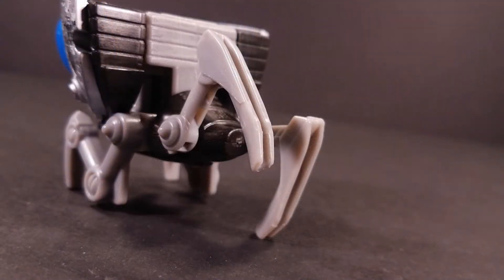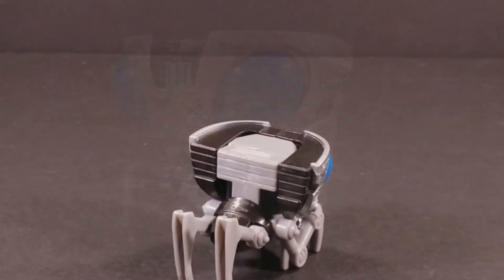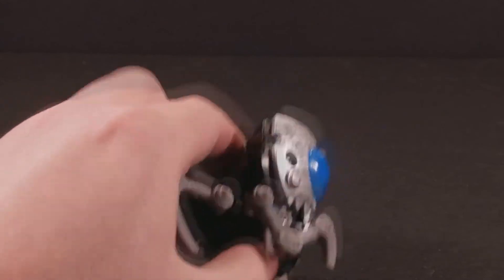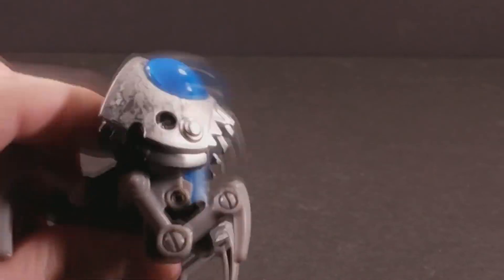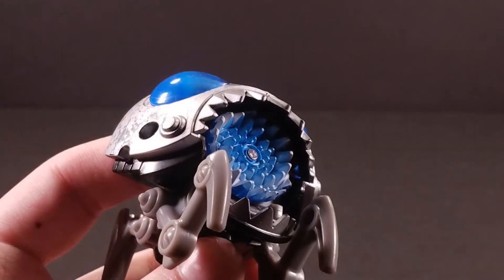Poseability on this figure is practically nil. The hind legs have a ball-joint connection, but are hindered by some tabs. The lower jaw can also open on a hinge. Simply place your finger on the button on the back of the Scrapplet's head and hammer away at it to engage the Scrapplet's sawtooth spin attack. Pressing the button raises the upper jaw a considerable degree, and spins a plate in Scrapplet's mouth molded to look like a whorl of sharp teeth. It's cute, I have to admit.